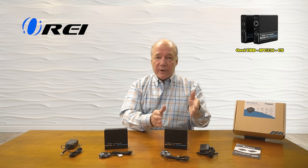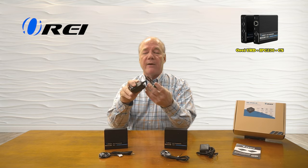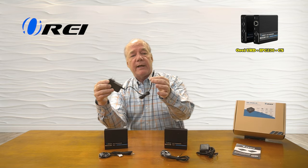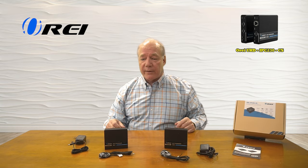When you first open up the box you'll find the transmitter module and the receiver module, and two power supplies. These are 5 volt 2 amp DC power supplies — this end plugs into any standard wall outlet, the other end has a barrel connection on it which plugs into the back of the modules, and that's all the power you'll need to operate them.